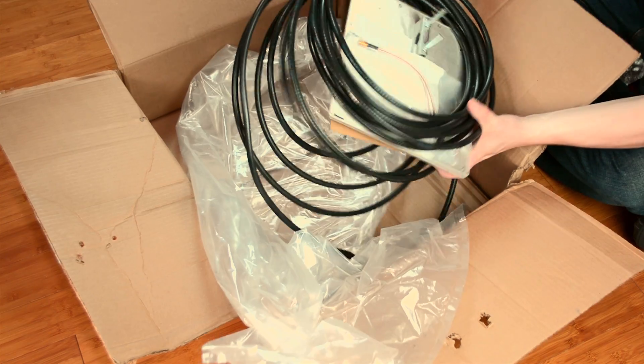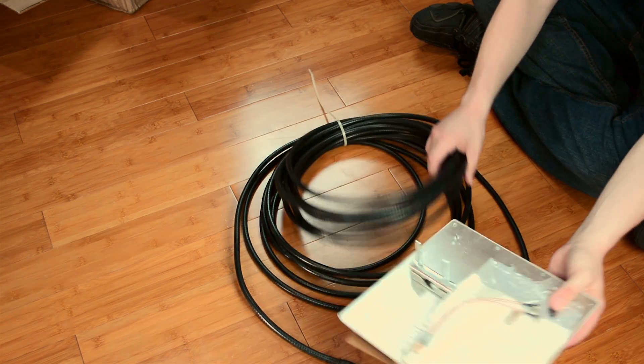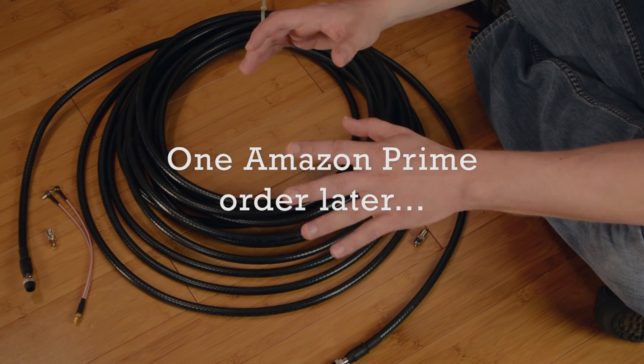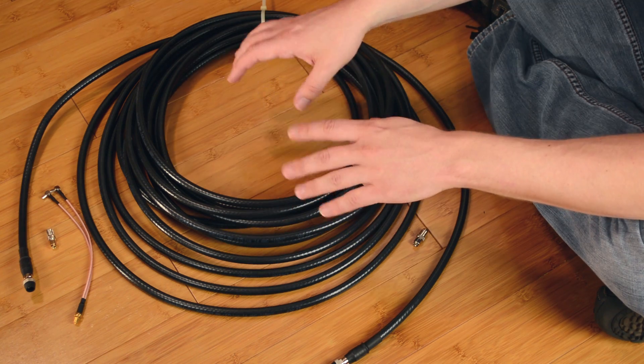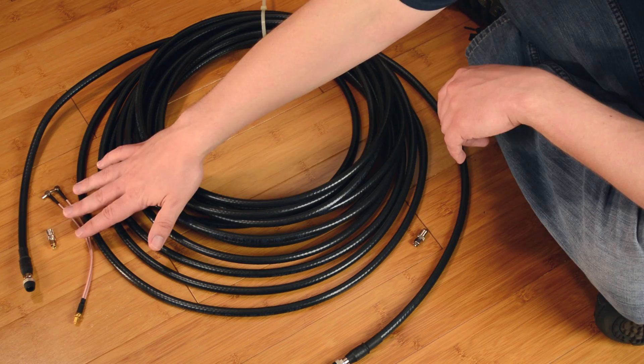Now let's see what we got here. You can see the antenna just kind of stuck in with the cable. Let's take a quick look at the cable. A couple of days have passed in the real world since I first opened the box with the cable, antenna, and these two adapters. Let me explain why.